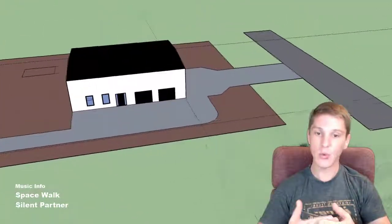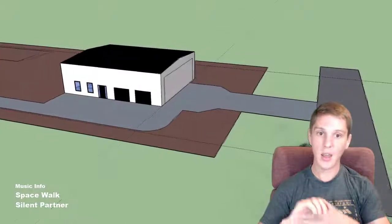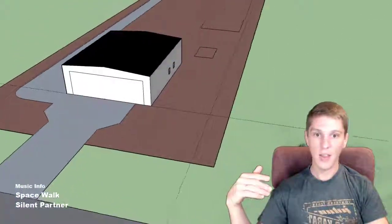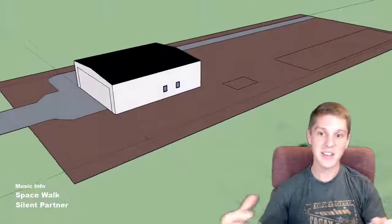Thanks for watching. Let me know what you think. From here, we're going to walk through how we picked the size and the floor plan.